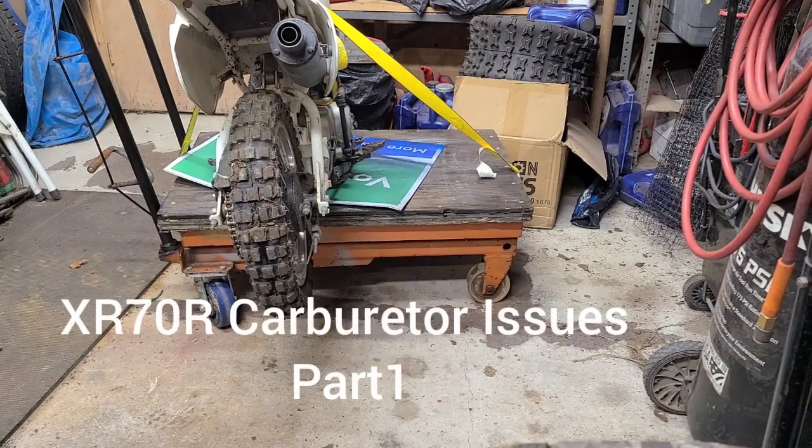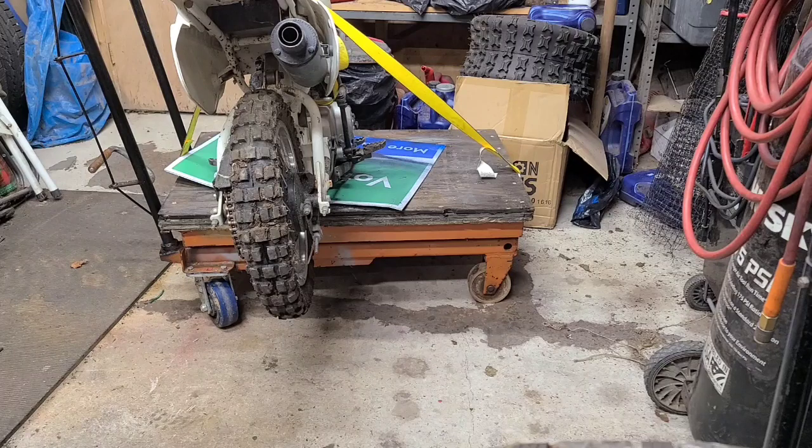Alright, we're back for another repair. We're gonna work on my son's bike — it used to be mine. Somebody rode it and never brought it back. I think it's a 2000, 2001 XR 70R. Here's the bike.